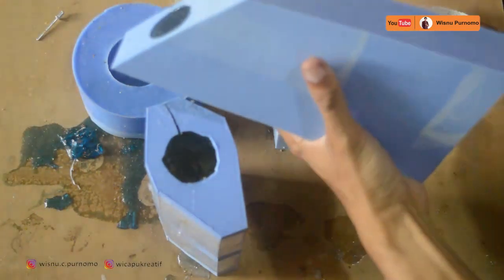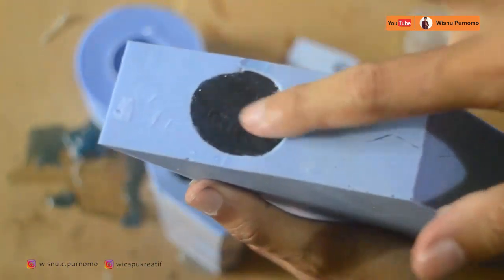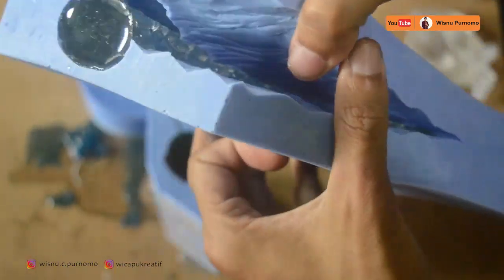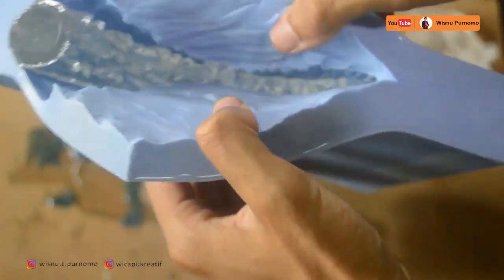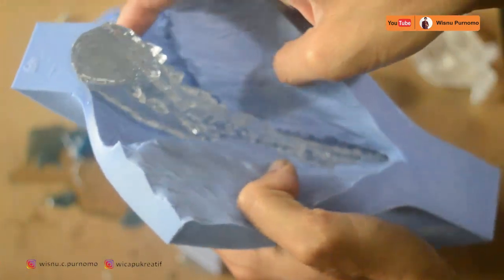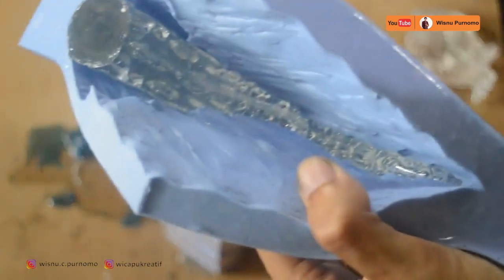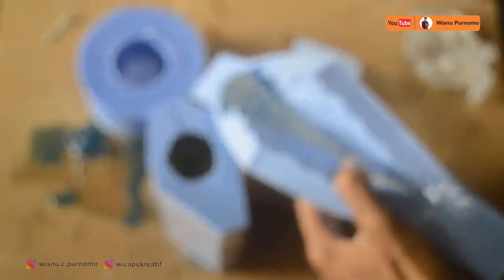Ini ekor, ini adalah ekor dari Godzilla. Kita pastikan juga sudah tidak lengket. Pembelahannya sistem lokator — tidak lurus — agar saat dikatupkan bisa kembali ke tempat asli semulanya. Ini penampakannya saat masih di dalam cetakan.